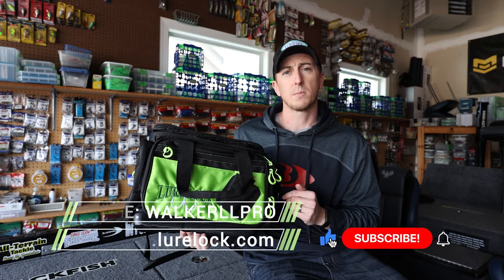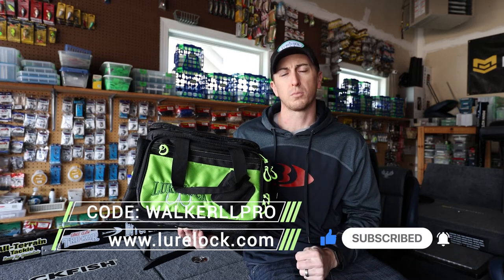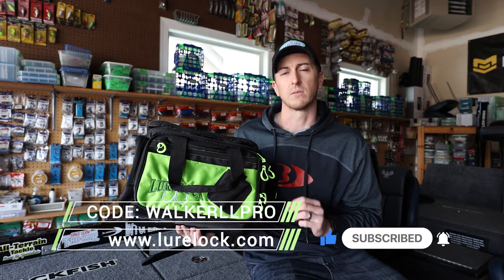Give this video a like, subscribe to my channel for more bass fishing content, and you can use the code walkerllpro at lurelock.com to save 20% off.